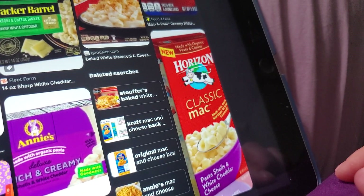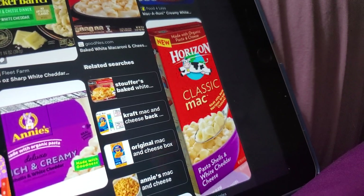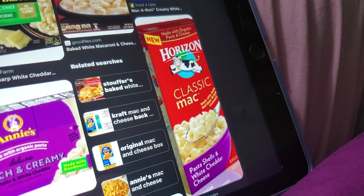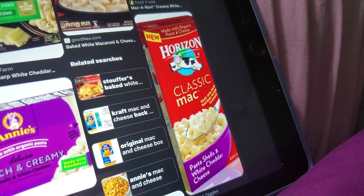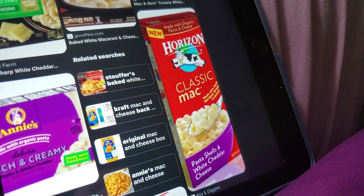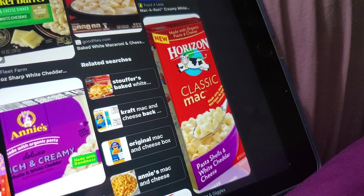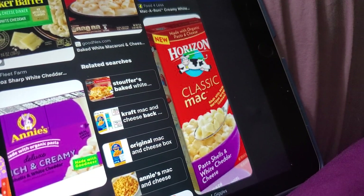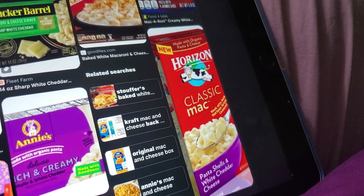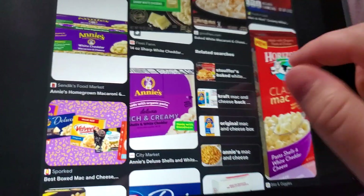Horizon — defunct. Not sold in stores anymore, not manufactured anymore. But it was really good. I've had Horizon countless times. I would buy it at QFC or Safeway when I lived in Ballard, and at Winco around 2018, 2019, 2020, and once or twice at Target. And then one day — poof — no more Horizon. Horizon doesn't even do milk anymore. What happened to Horizon? You tell me in the comments.